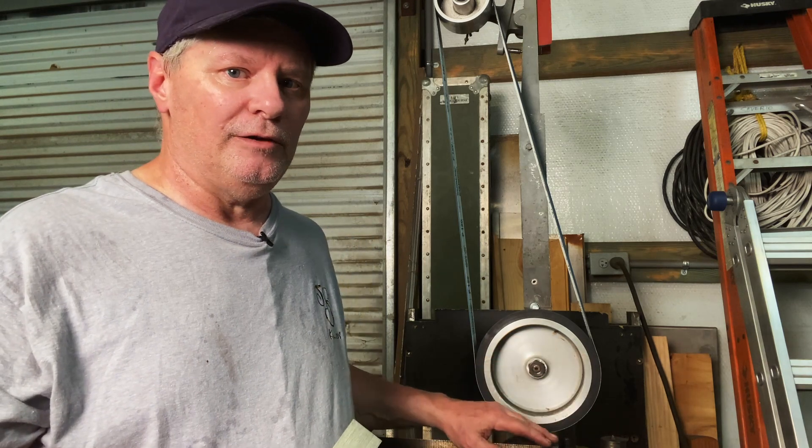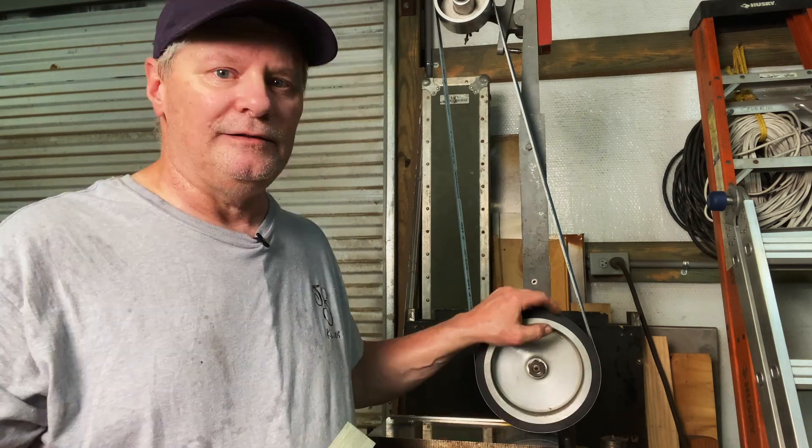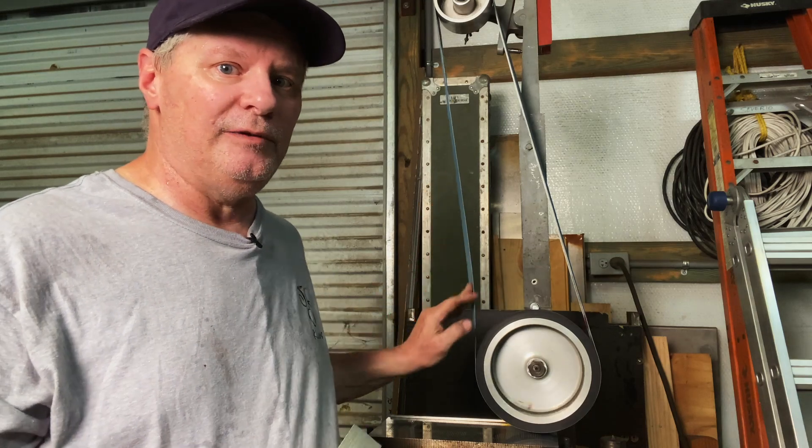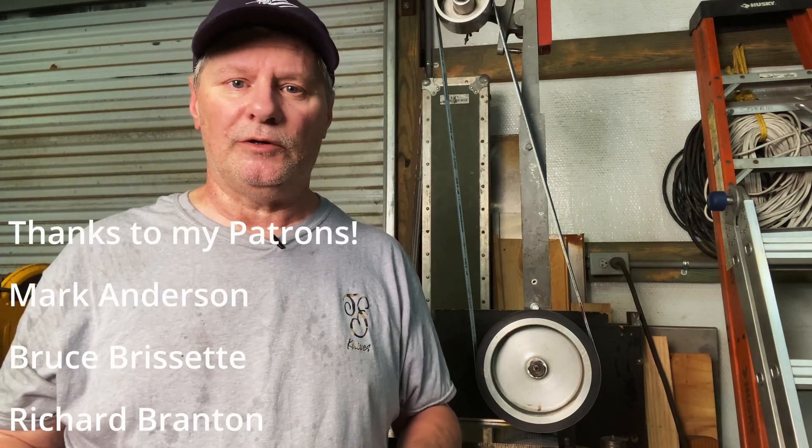With a stone wheel, you don't have that problem. Again, you can modify and make this work. A lot of knife makers do this, and I'm finally glad to be able to have one myself. It's not the most modern machine by any stretch, but it works and I appreciate it. I hope you got something out of this video. If you have any questions, just leave them in the comments below. And if you'd like to support the channel, a link to my Patreon is below. I appreciate you watching, and we'll see you on the next one.